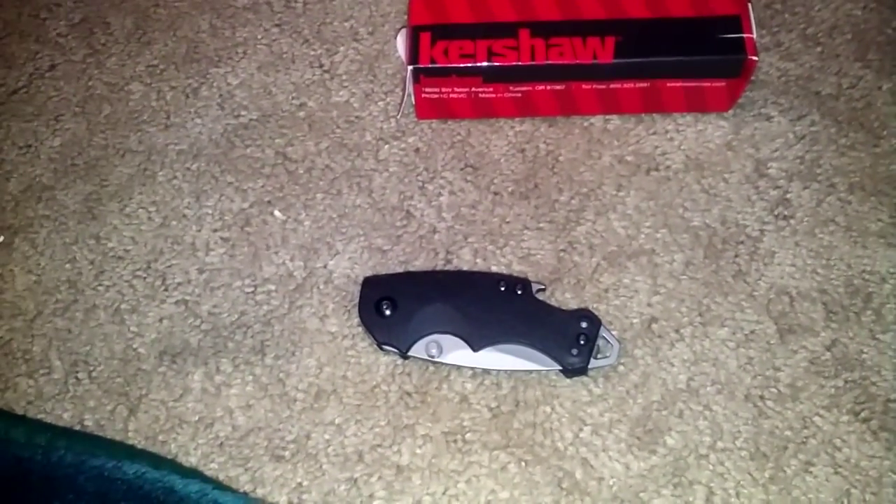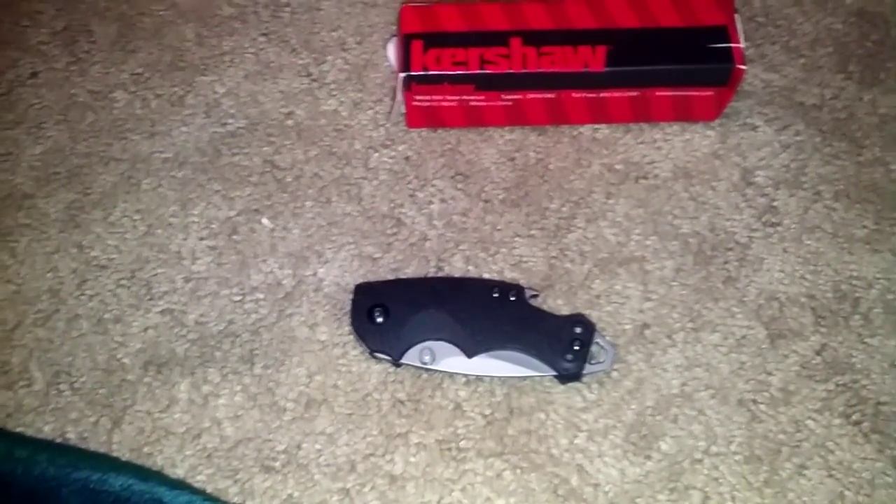I would definitely recommend buying this. I got it for $15 at Walmart, and it is just a great little knife. I've had it for probably two months now and never had a single problem out of it. Nothing. It's just a great knife.